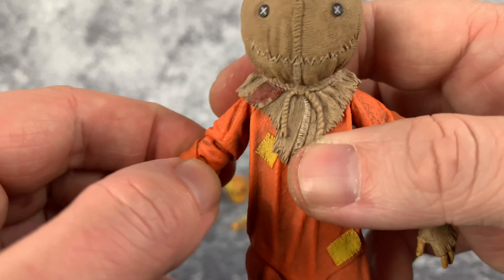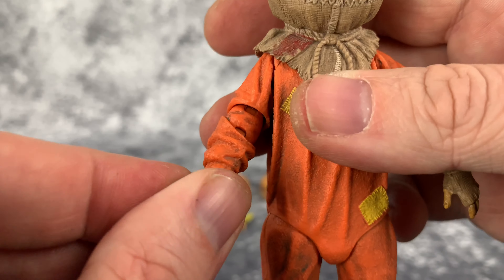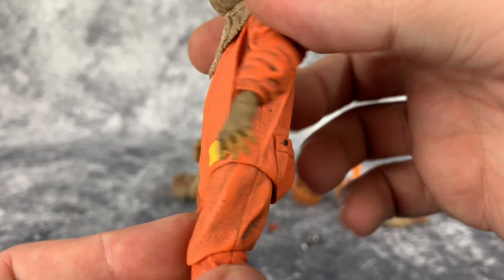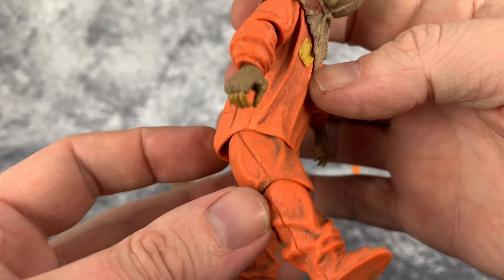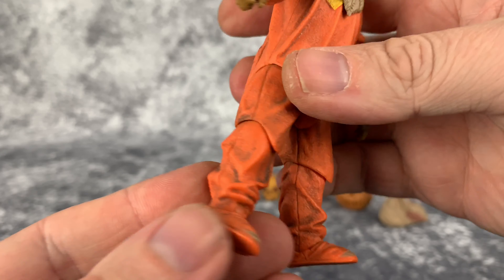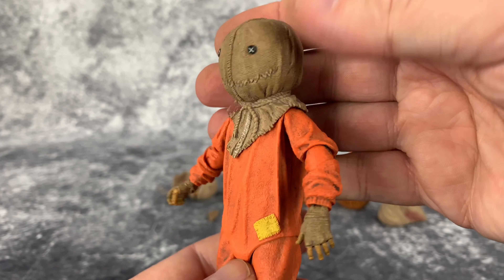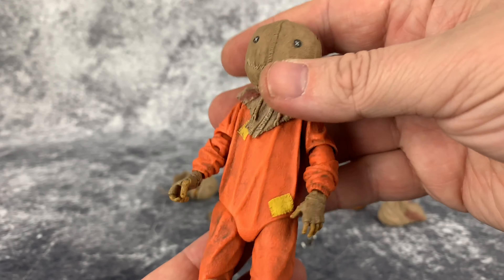I think I like this guy better than the clothed Sam. Going to the shoulders, you have tons of movement here and they do a great job hiding the joints. There's a double-jointed elbow with really good movement, and the hand has full rotation. This hand is what you use for the candy bar knife or the burlap sack. The legs have a bit of articulation and it all holds its positioning well. Down to the feet, there's actually a pretty decent amount of movement. They did a really good job hiding the joints — he's just a great looking figure.